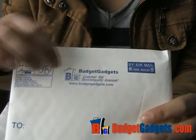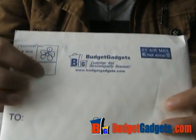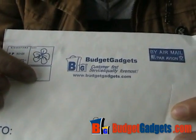BudgetGadgets.com. This is the front of the package.